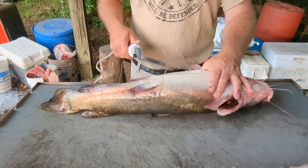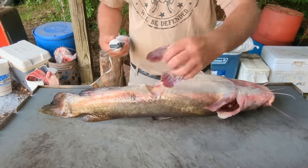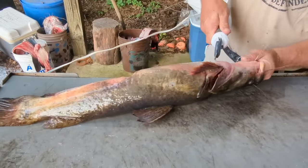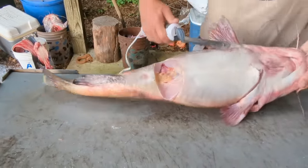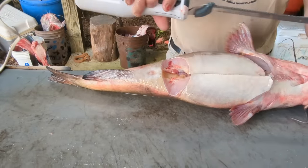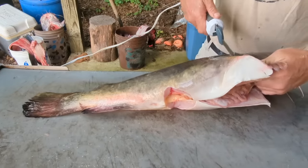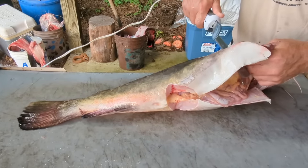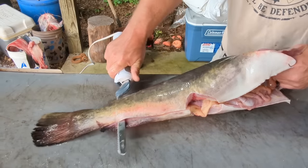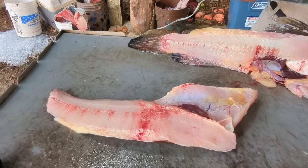All right, we got our other flathead here. This is the way I dress most of them now. I start out with that electric filet knife, taking that fin off right there. Then I come in here behind the gill plate, split the belly open, come all the way down to the backbone, turn that filet knife, and go right through them ribs.